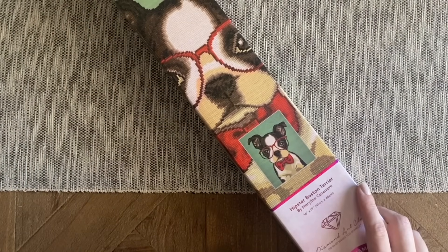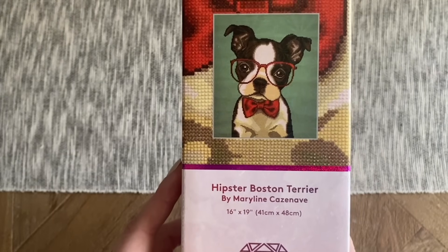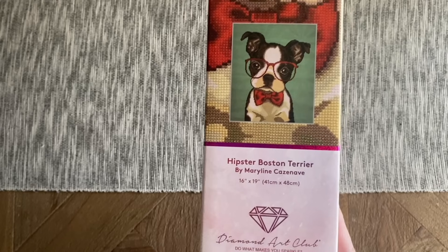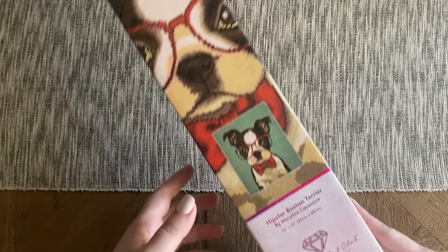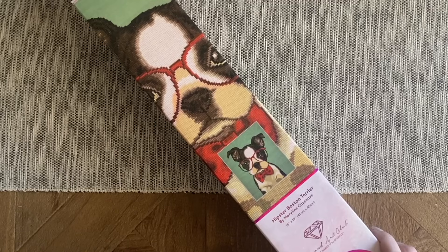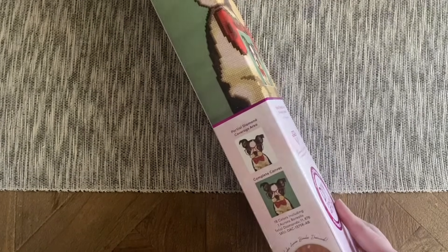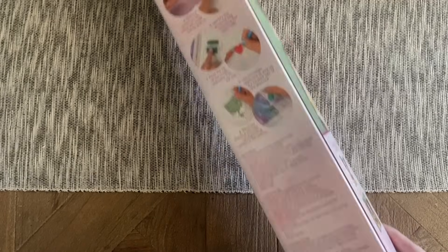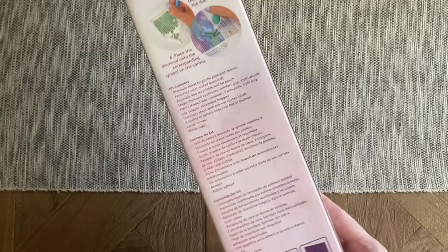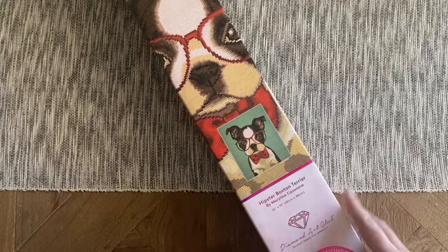So here we have our absolutely adorable kit — this is the Hipster Boston Terrier. This has been licensed from the artist of this artwork, and depending on what kind of kit you get and what company it's from, it's going to have some different kinds of info on the box. This one has some branding and lets us know that this is going to have round diamonds. If you look at different areas on the box it might tell you some info about how to diamond paint, maybe a little info about the kit contents as well.